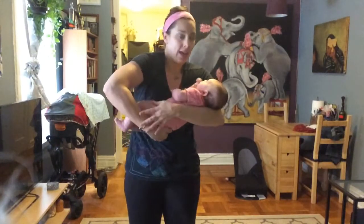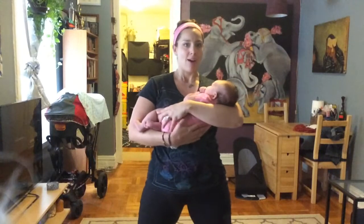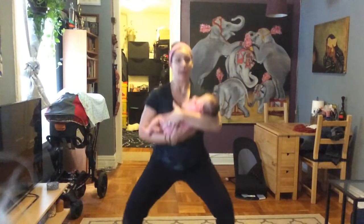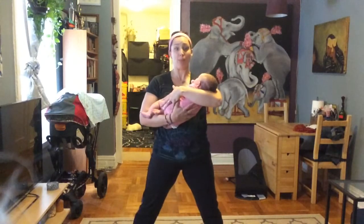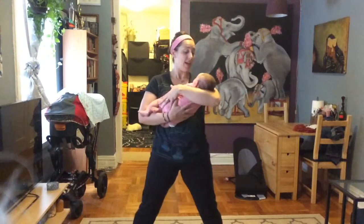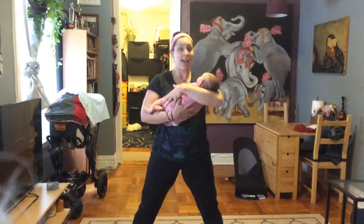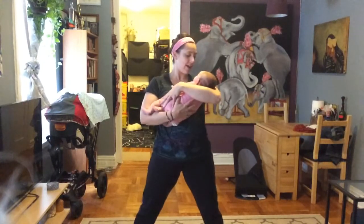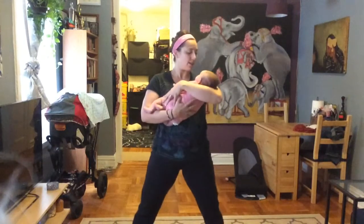I'm going to do a cradle hold for this one — got a nice support of her on the back, behind the head with the elbow. Legs are nice and wide. Inhale and exhale, keeping my spine nice and straight. You don't want to dip forward — you don't want to have the baby go spilling forward, and it's not good for your back either. Inhale, exhale — we got this, girl. We like to move.